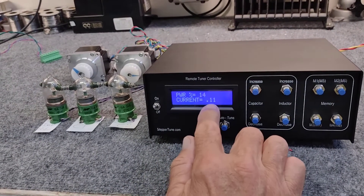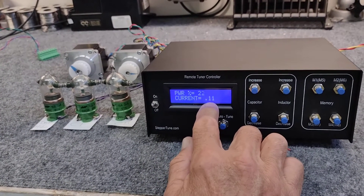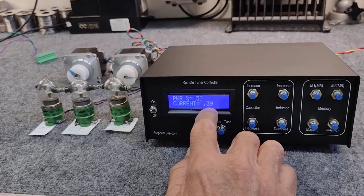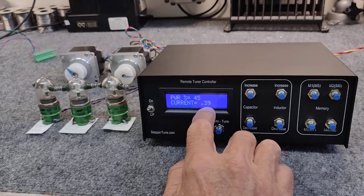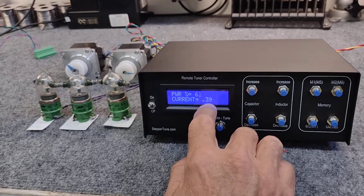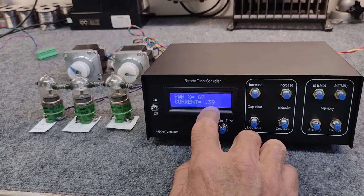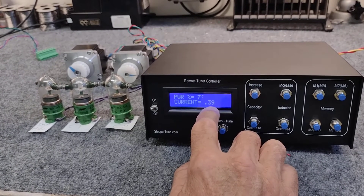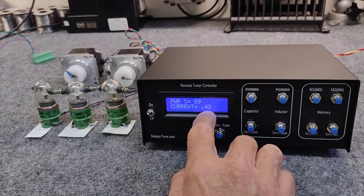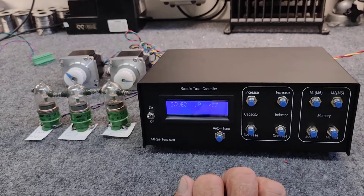Hit the auto button, and the current's starting to ramp up. This is percentage power up above, and this is the actual motor current — its average current. And when it reaches 4 tenths, it will save that point in memory. And now it has saved that.